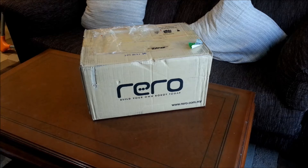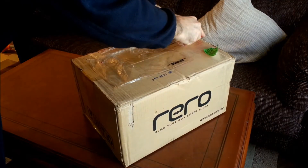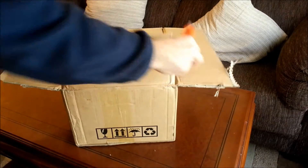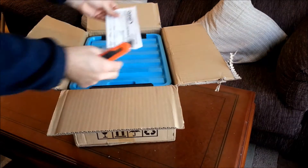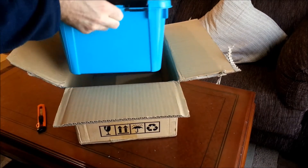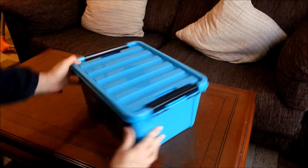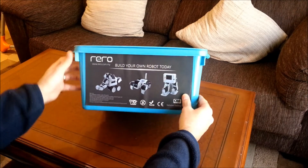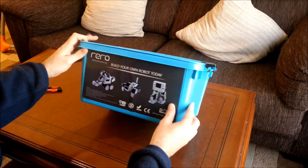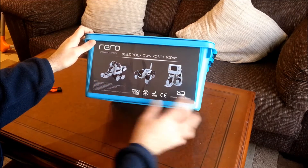So now let's open it. There's more documentation. Nice box — it's great to keep all the pieces for our robot. It states the device, different possibilities, and all the necessary markings. Not suitable for children under 36 months.